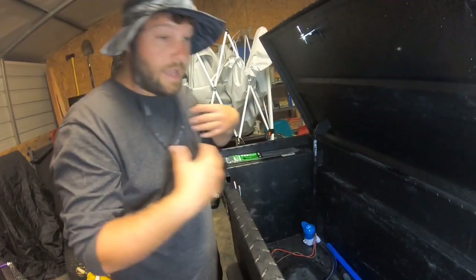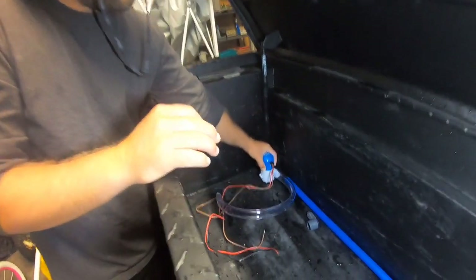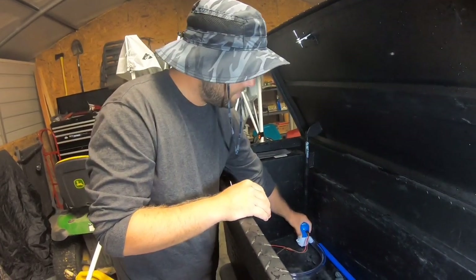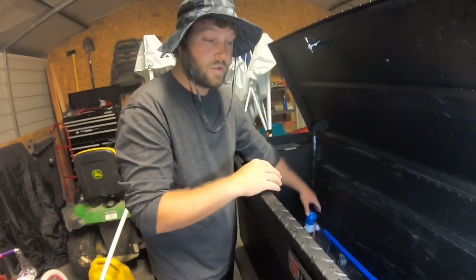Something else I like to add: I'll put a little bit of cushion cloth between my pump and the metal to keep it from vibrating too much. It really helps keep the noise down. We're going to get back to you here in a minute once we mount the spray bar and show you how it looks.